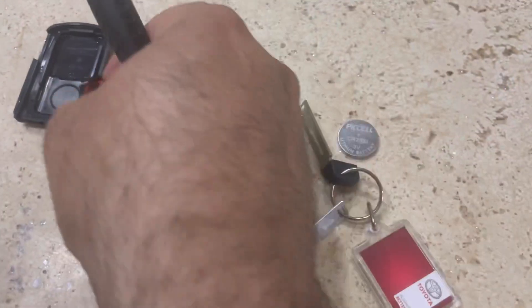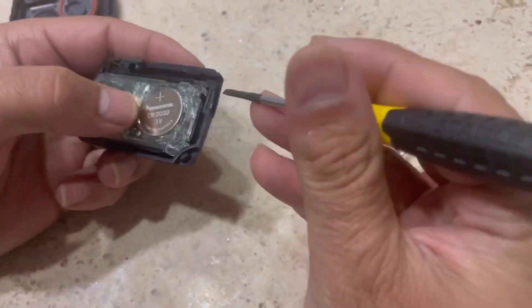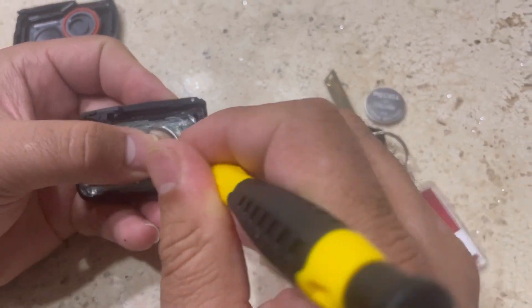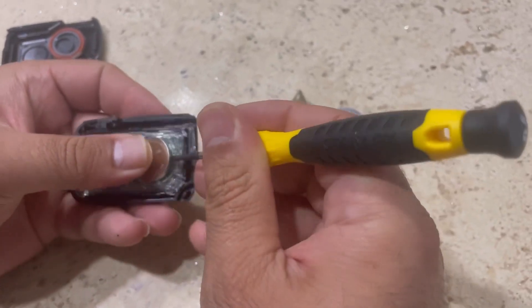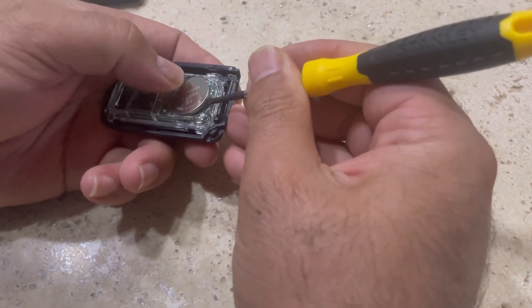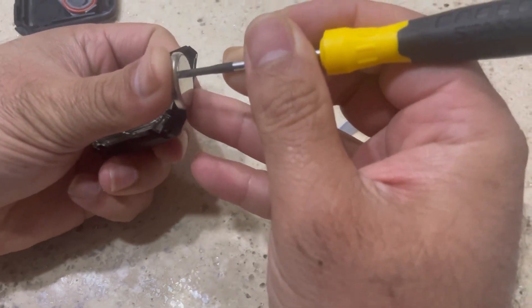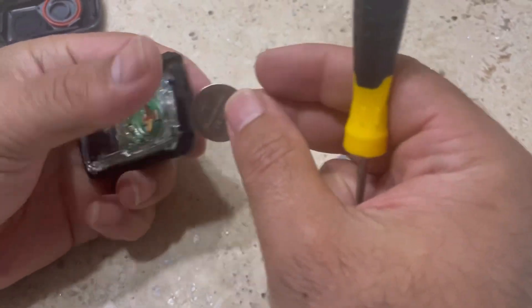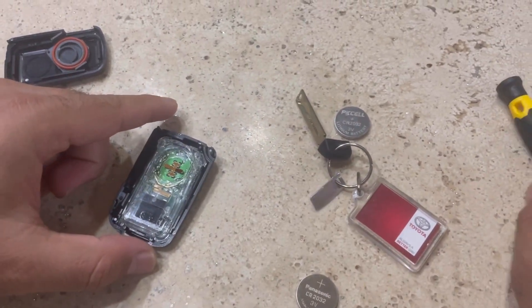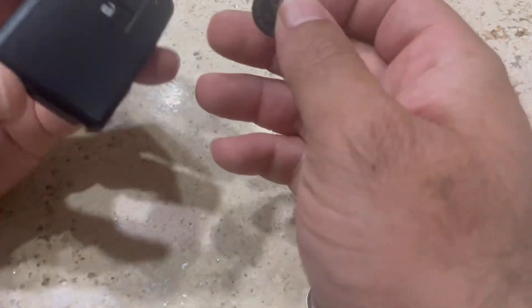This plastic cover has come up. Now look — you just need to insert your screwdriver in it, pull a bit, and push the battery towards the screwdriver. It's going to slide and come out from the fob. There's the battery.